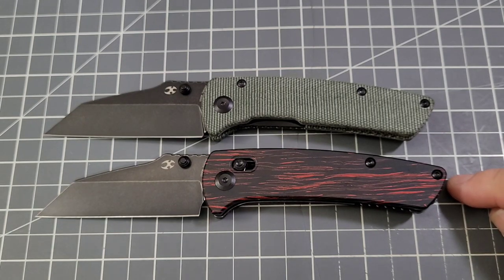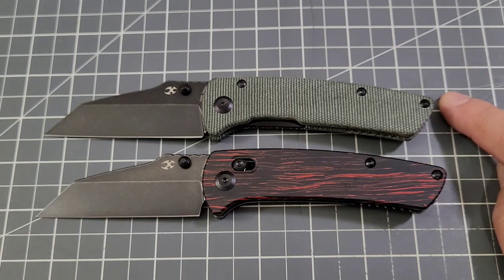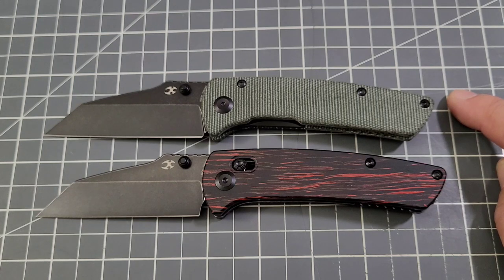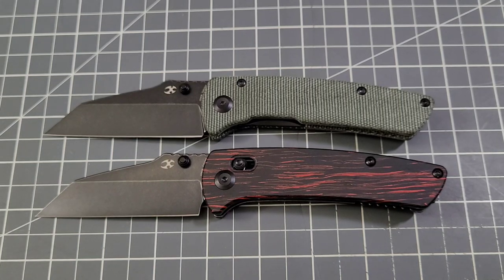This one — the Damascus version — is selling right around 80 bucks, and so is the micarta. But on Amazon there was a $15 coupon on the micarta original Main Street version. So you're looking at about 14 off — you can get it under 70 bucks. For 154CM, micarta, with action and build quality like that, it's a pretty darn good deal.